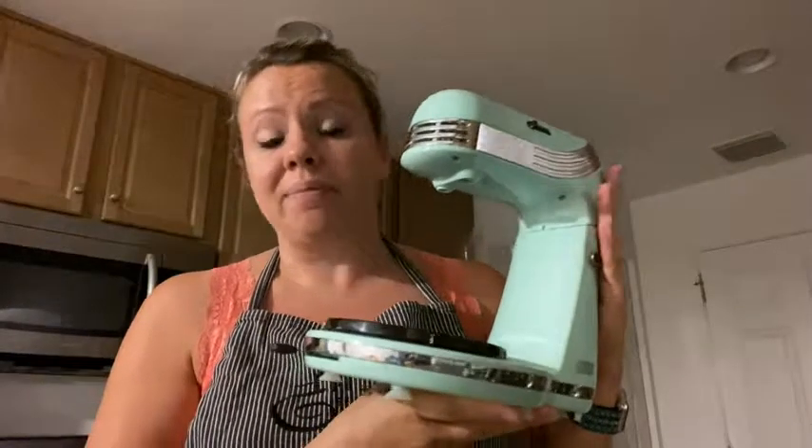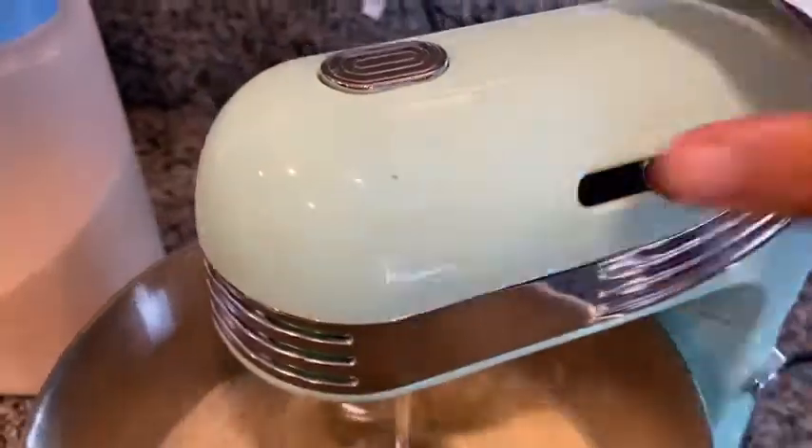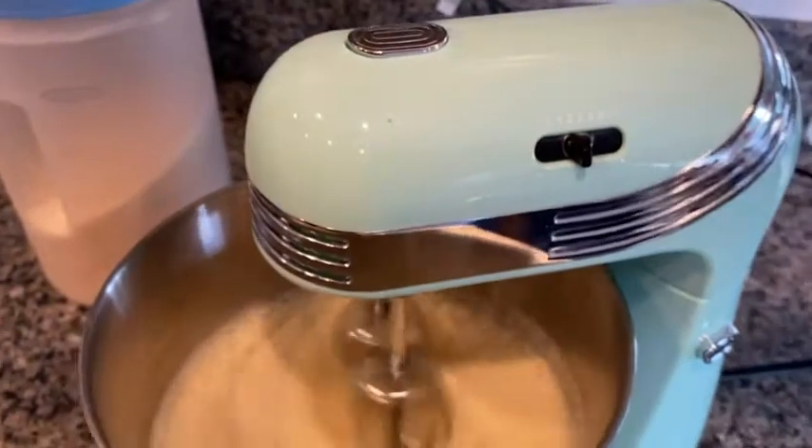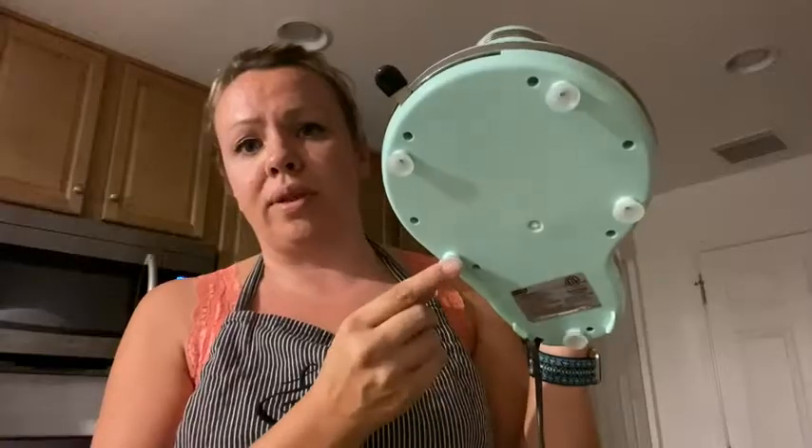Hi, it's Tyve WTI, and this Dash mixer is powerful enough like any hand mixer would be, but with the freedom of standing on its own place, and it has even these little suction cups so it stays on a countertop.